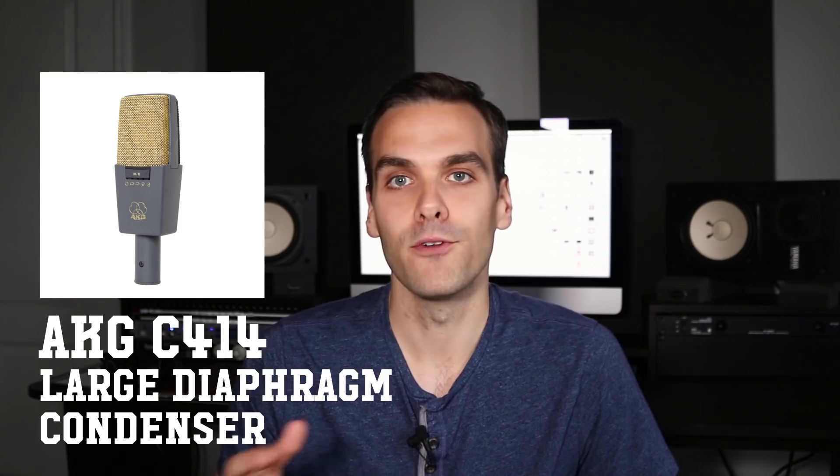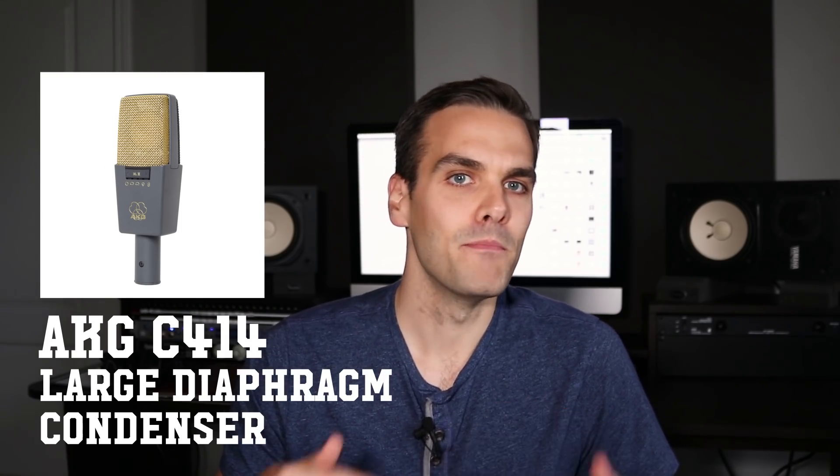Lastly, this is a bit of a bonus because I don't think you need to add these if you're just starting out, but eventually it's good to have one or a pair of large diaphragm condensers. You'll want to get some proven workhorse models like the AKG C414s, or some popular mid-level models from Shure, Rode, or Audio-Technica. I mostly use my LDCs for drum room mics, group vocals, and some random acoustic instruments like strings and percussion.